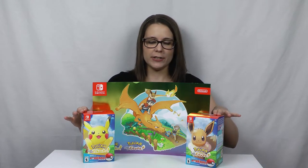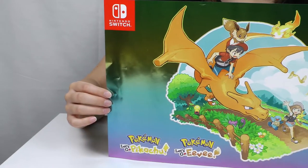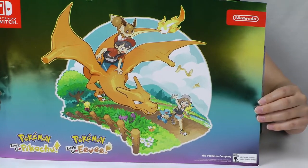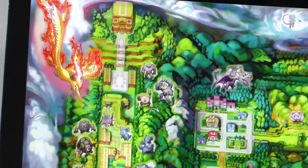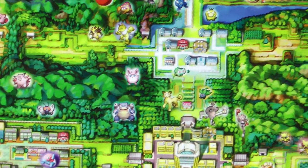Today we're going to be opening up the Pokemon Let's Go Pikachu and Eevee Special Editions. But first I also want to show the pre-order poster that you get if you had pre-ordered the game through EB Games. It's a nice laminated double-sided poster. The front has this nice shiny artwork, and on the back is a detailed map of the Kanto region. I'm assuming the Pokemon on the map show where you can probably catch them in the game.